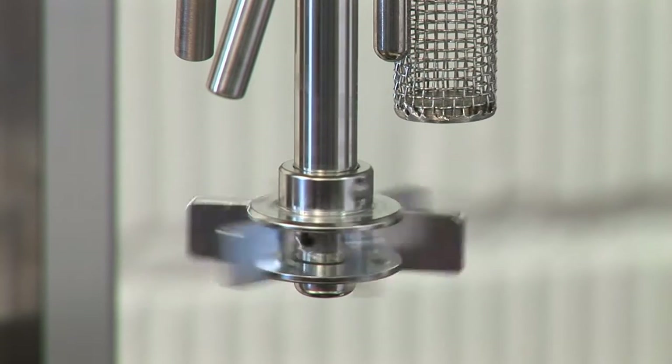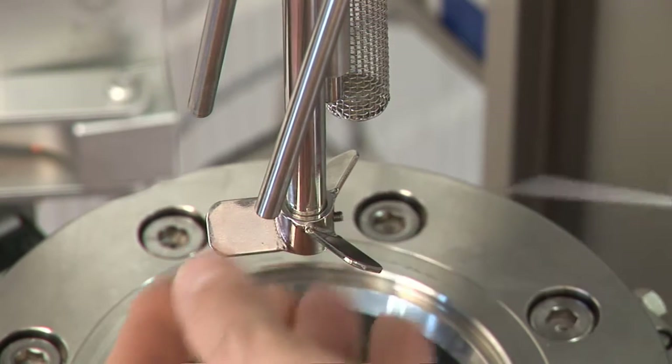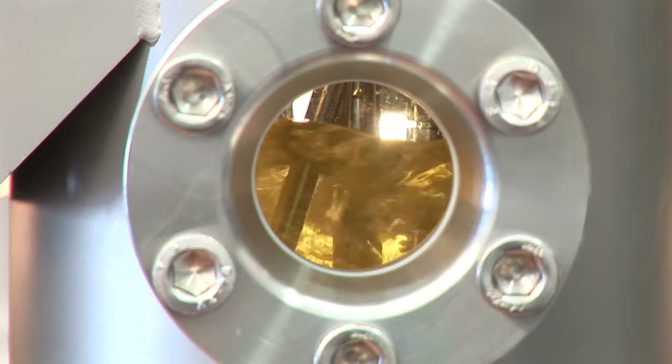Büchi offers a wide range of accessories such as gas inlet tubes or dip tubes to introduce active or inert gas into gas or liquid phase. Interchangeable stirrers and specific catalyst baskets for different catalytic reactions, and side glasses on pressure vessels.